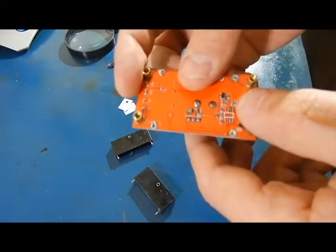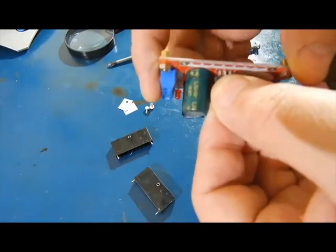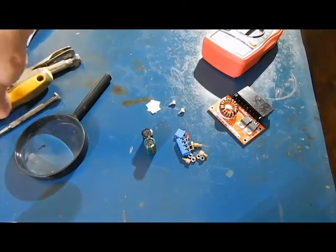I thought maybe it was still good — it's not. It's dead. I'm going to take it out and see if there's any damage to the chip itself on the outside. That's about all I could find that was the issue.